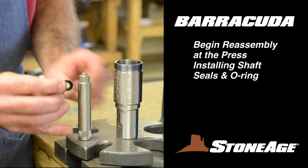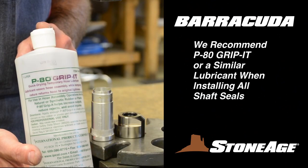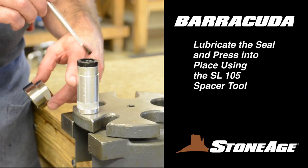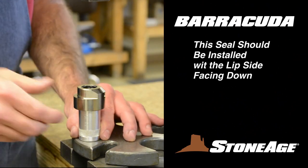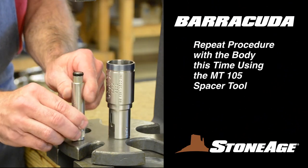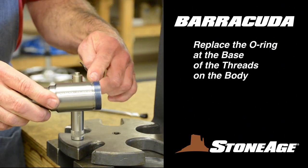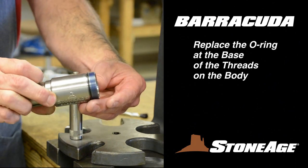Begin reassembly at the press where you will install the shaft seals in the cap and the body. We recommend using P-80 Gribbit or a similar lubricant when installing all shaft seals. Begin with the cap. Using the SL-105 spacer tool, press the shaft seal into the cap — note the lip side is down. Repeat the procedure with the body: place the shaft seal on the MT-105 spacer tool and press into the body. The lip side faces up when installing this seal. Finally, replace the O-ring at the base of the threads. We're finished at the press, so let's head back to the vise.